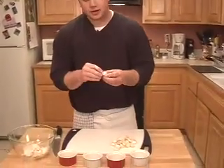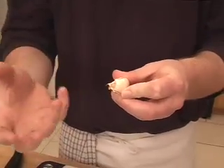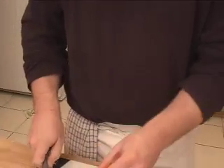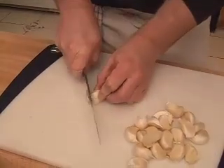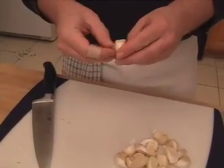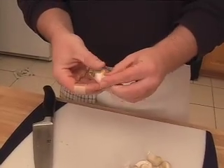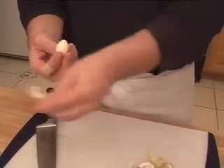The garlic cloves have a hard paper on the outside, so we need to peel that away. There are a couple of ways to do it. The first way is a simple peel — just cut off the little root portion at the base. That's going to expose the paper. Then you can just squeeze on it and see how it comes away — it's really easy to peel then.